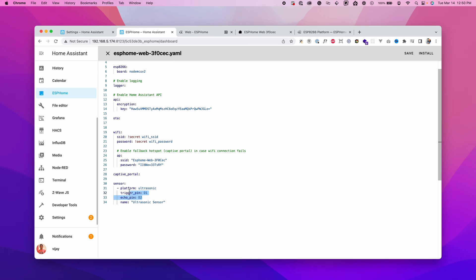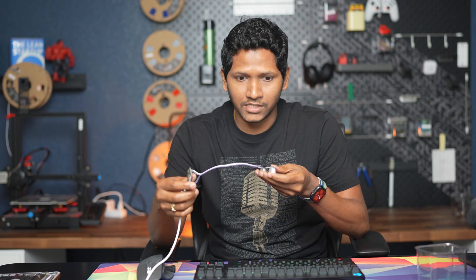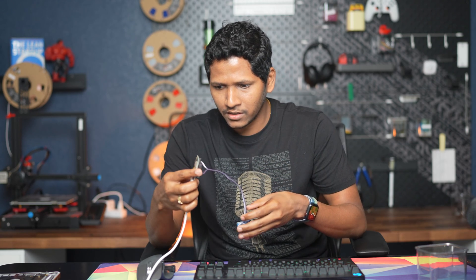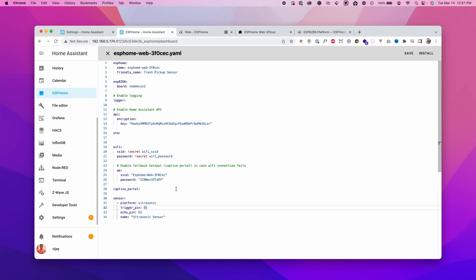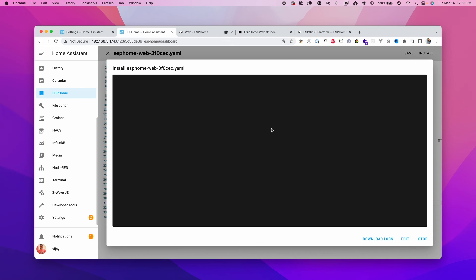Now it says connect the trigger pin to D1 and echo pin to D2. From the ultrasonic sensor, I have the trigger on a gray wire going to D1, and the echo pin goes to D2. Once the connections are made, go back to the configuration file and click Install. From now on we can install wirelessly using OTA — it will compile the new configuration and load it onto the device.